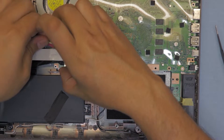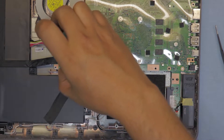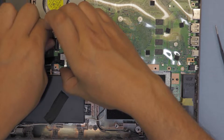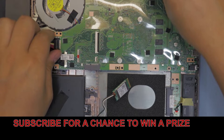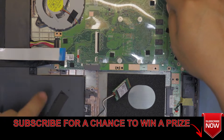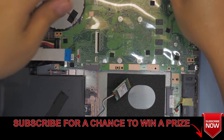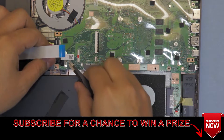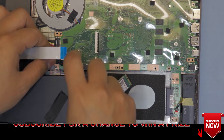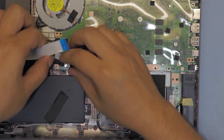Now that we removed the fan too, we're just gonna lift up the board gently. It's a bit hard - I think this one is the LCD and the other one is the touch cable. So unhook that one, and lift up gently on this side and pull it towards the outboard.